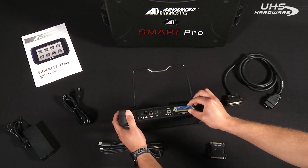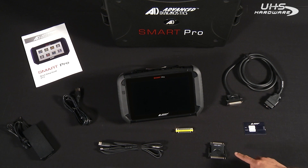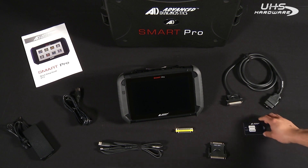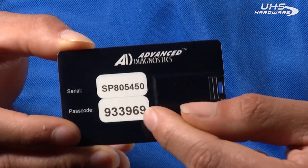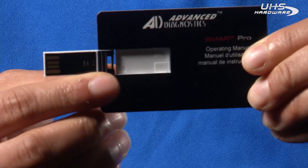You have the pin saver, which is used to protect the pins on the Smart Pro unit itself. You also have the ADC 2001 adapter, which is used with the MVP Pro and the T-Code Pro's cable. You also have the ADC 2000B OBD2 cable, which is used for programming functions. Lastly, we have the credit card USB, which has the serial number and the passcode.